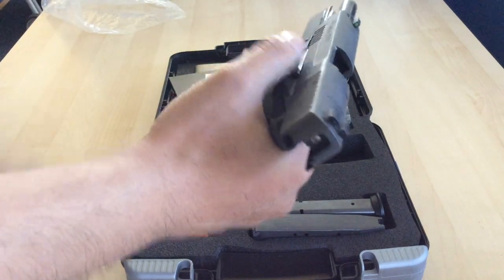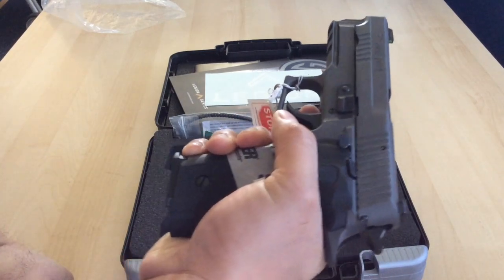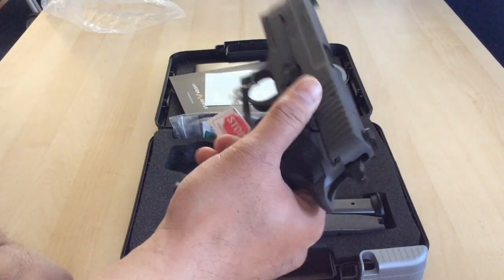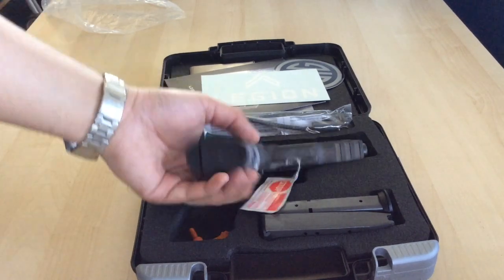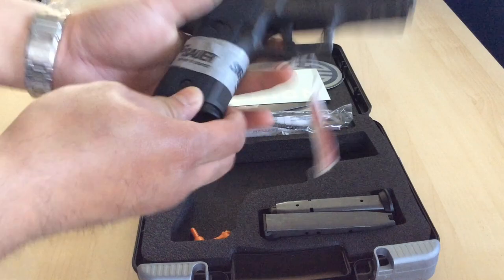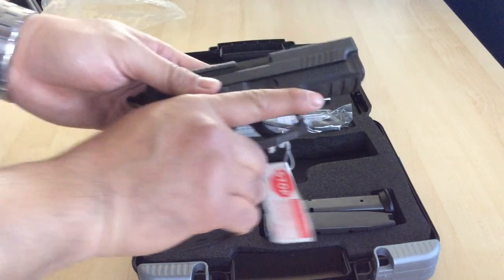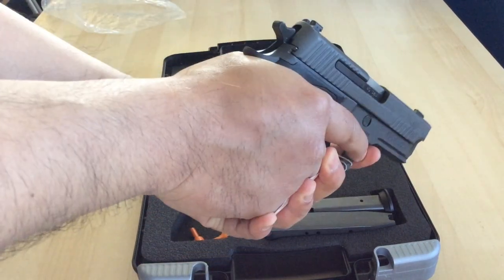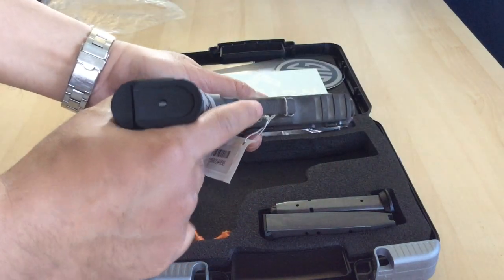It's a very nice setup — basically out of the box you're ready to go. The P229 Legion has a couple of different features compared to the standard P229. It does have the X5 under-trigger-guard finger relief, so your finger gets a little bit closer on the backside. It also has checkering up front — depending on how you like to hold your pistol there is checkering there, checkering underneath, and some pretty aggressive checkering in the front strap.